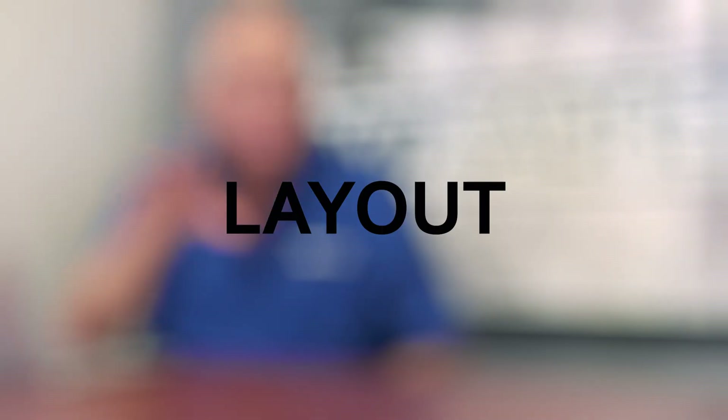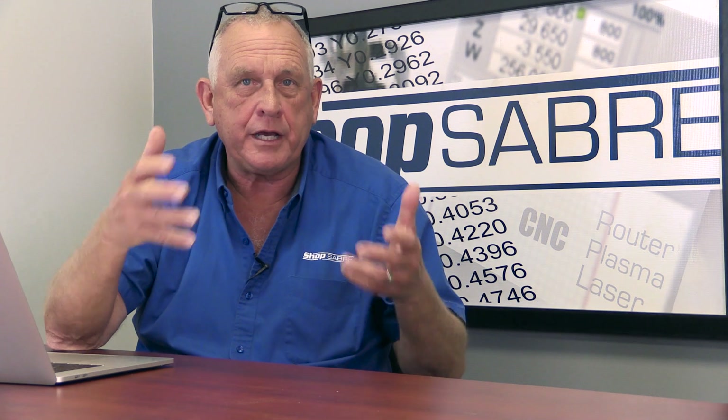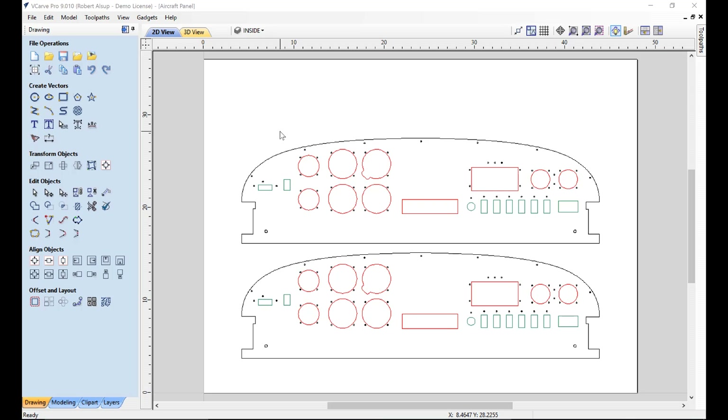A customer came in with an aluminum instrument panel to see if we could cut it with a CNC router. On screen, we have two of them nested. The material was 80-thousandths-thick 6061 aluminum, and it machines really well. You can see these are basically nested on the table.